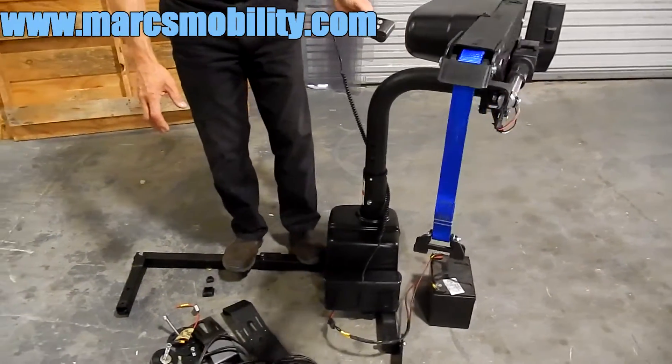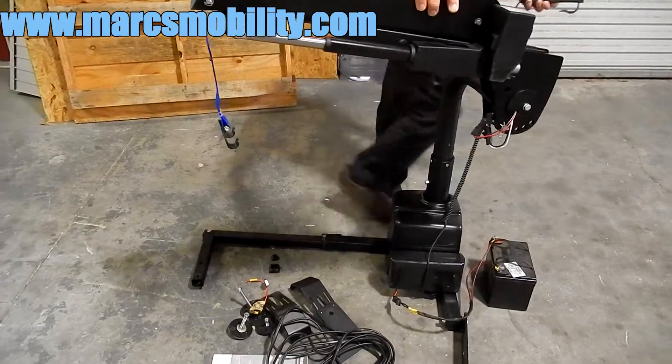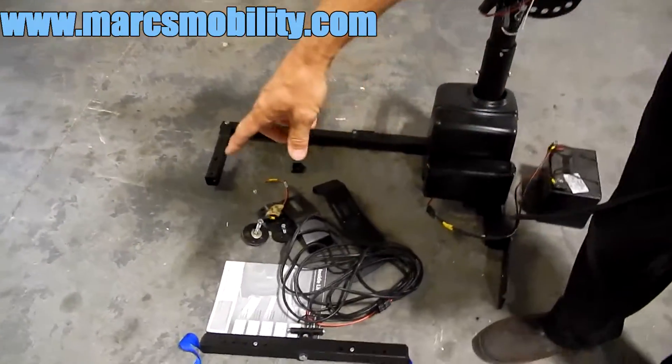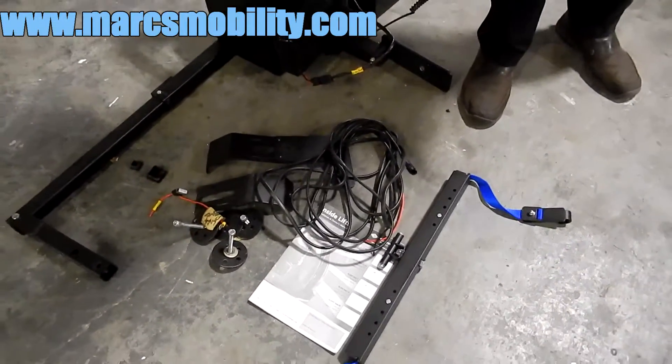This lift has a 400-pound weight capability. It was only used for six months — it's literally brand new. It comes with the electrical harness, the spreader bar, the manual, and the reinforcement plates.